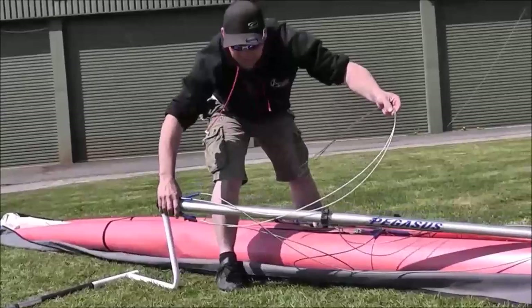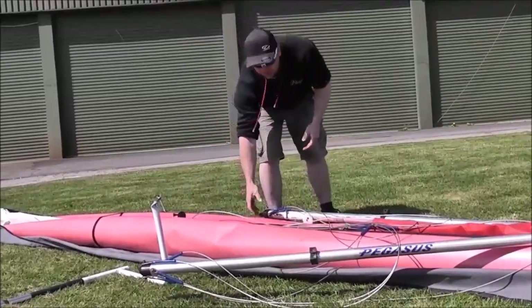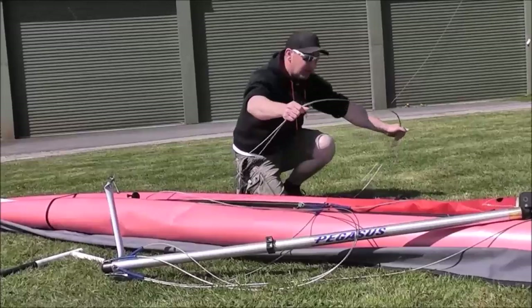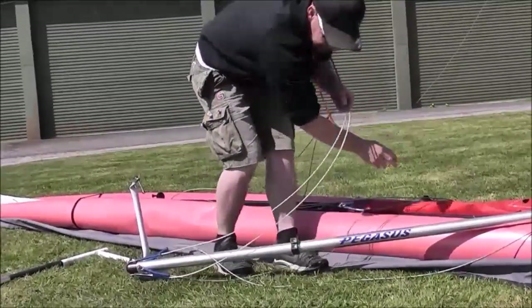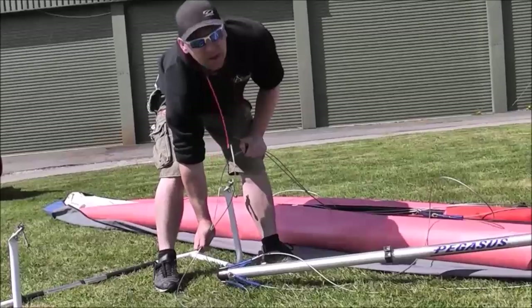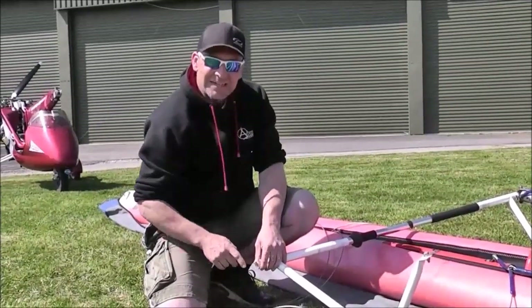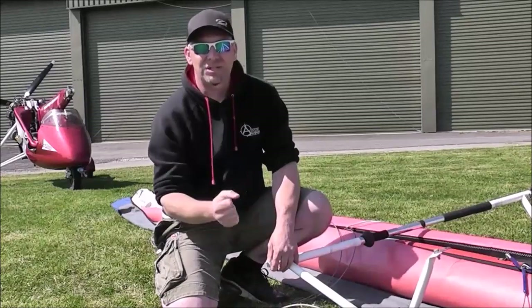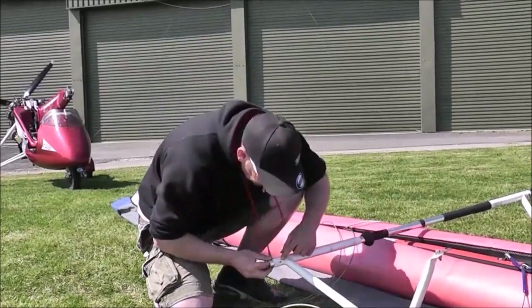I'm opening out the A-frame and checking that the flying wires are in the correct orientation so they don't get snagged or end up on the wrong side of the bar. Just moving these wires gently so you can see where they are in relation to the A-frame. Check the flying wires are the right side of the bar — these should be to the outside — and make sure the wire isn't wrapped around the base bar as you rig it.